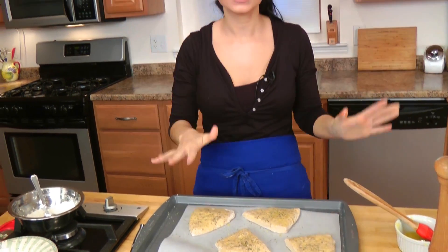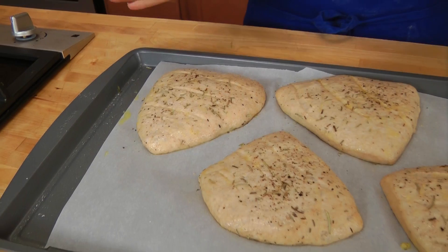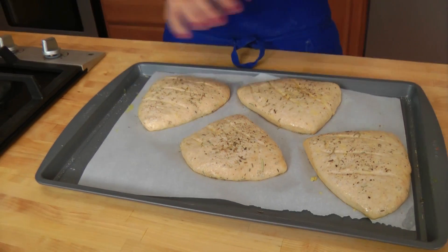Now cover this with some plastic wrap and let it sit somewhere warm for about 45 minutes to an hour, or until they've puffed up and risen a little bit. After they've risen, bake them in a 400 degree preheated oven for about 15 minutes, or until they're lightly golden on the top and the bottom.